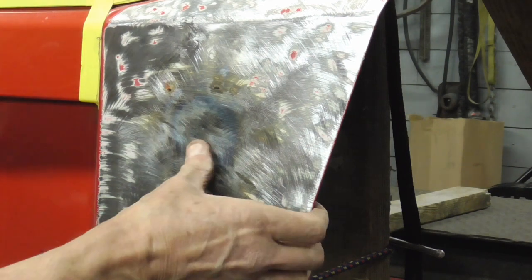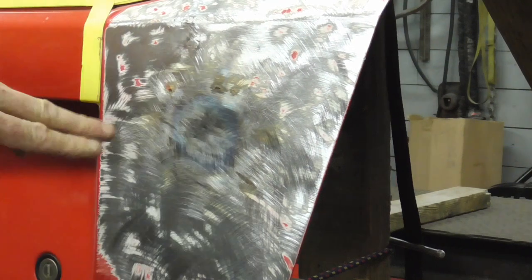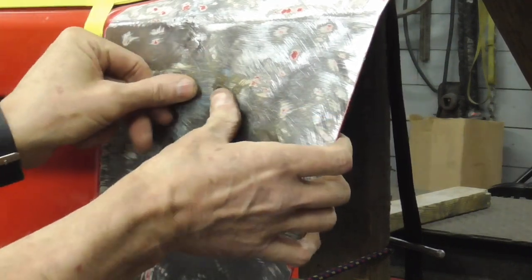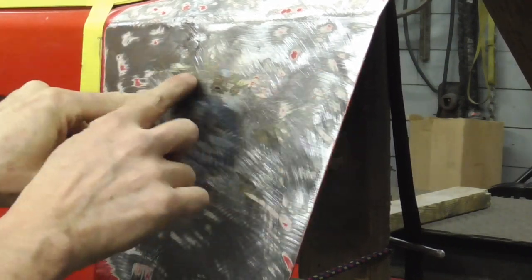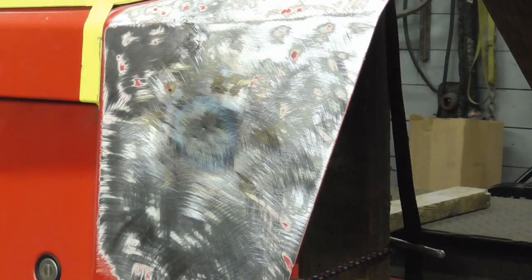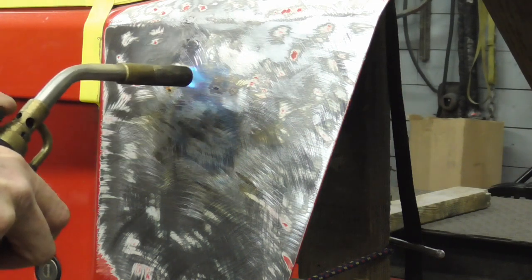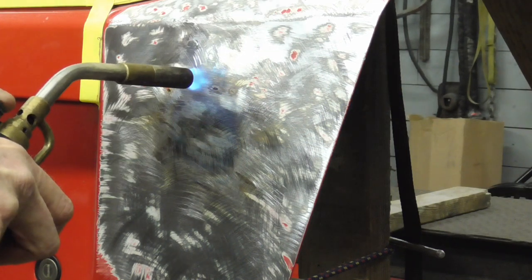That's good enough for me, that's firm. Although maybe right in here — so we'll do it again, just lightly this time. I don't think I'm going to go too crazy.